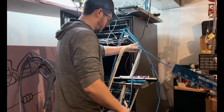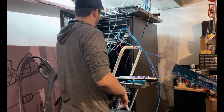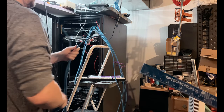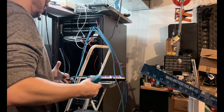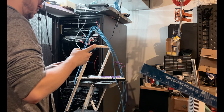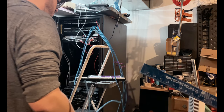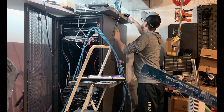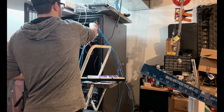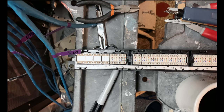Now one of the unintended consequences of using Cat 8 is that a toner doesn't really work like it normally would. You can see here I'm having to tone the absolute end of the line where it's broken, because these cables are so shielded that you can't really pick up the tone just on the outside of the cable. Here was one I wasn't able to find, and I actually just found it — it took a little bit longer because it was already terminated to another patch panel.